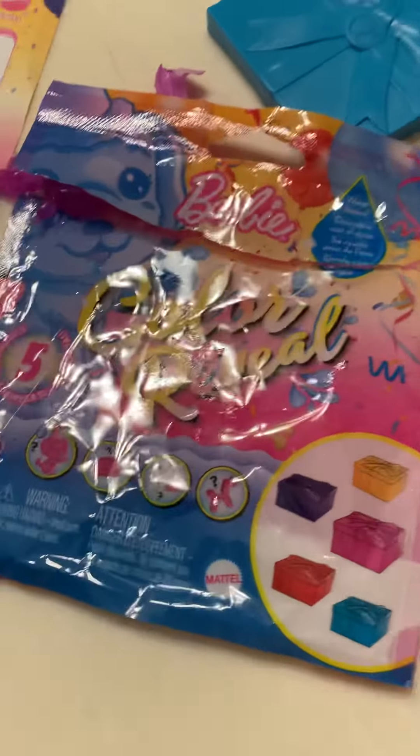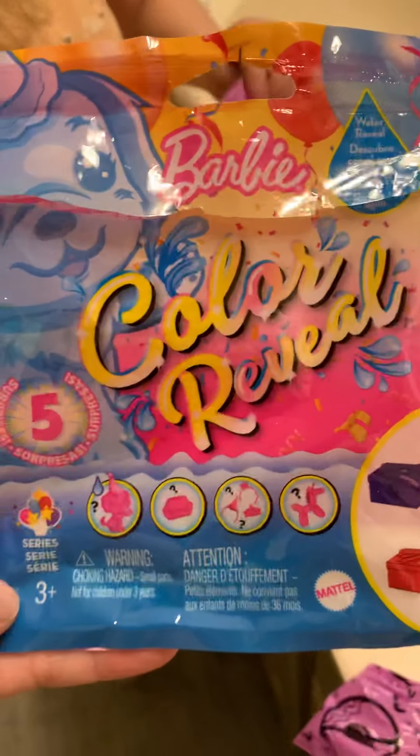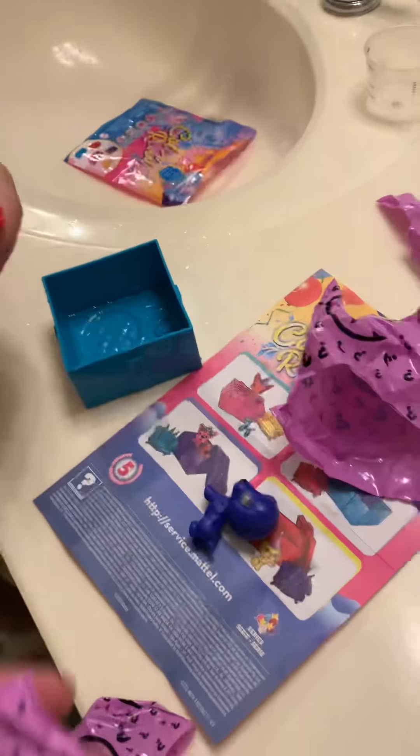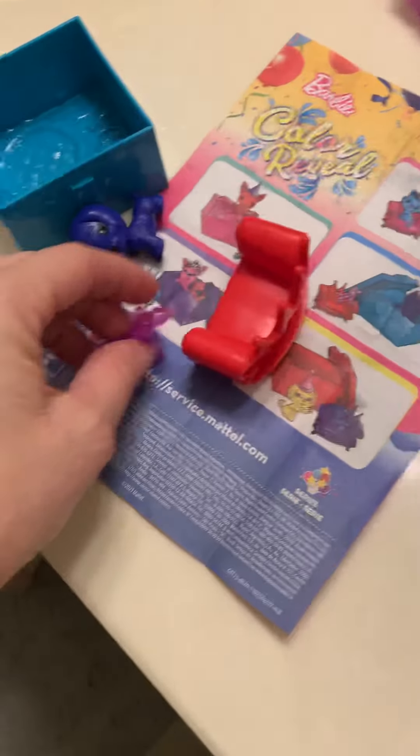Oh my goodness, I'm going to open this chair. Oh my goodness, that's what was going on! Izzy, you got us. Get that one — that's like a blanket or something, because that one feels like there's nothing in it. Yeah, this one was a puppy, it's already open. So we have the little puppy balloon, we have the little crown chair, and the puppy.